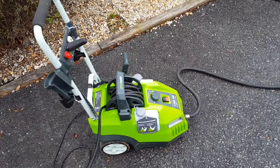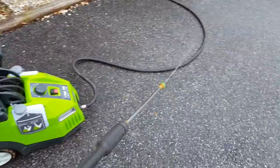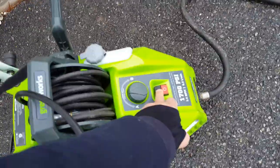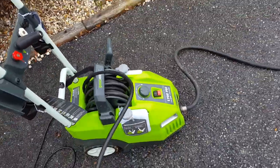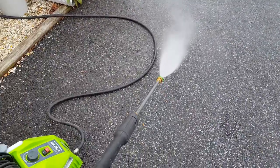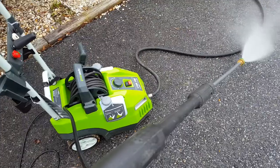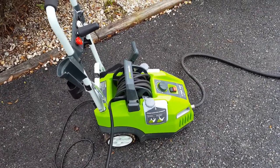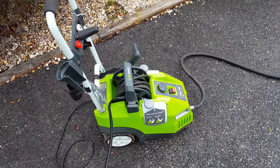The Greenworks 1700 pressure washer keeps short cycling. I get water... it's fine until you shut it off. I'm guessing the pressure switch.